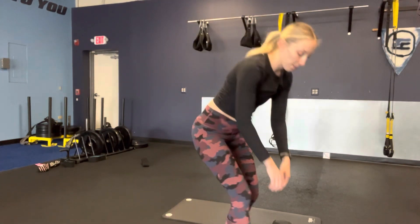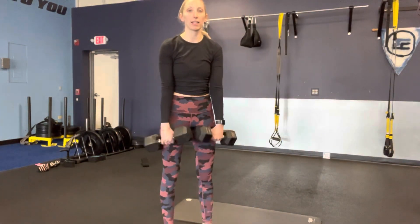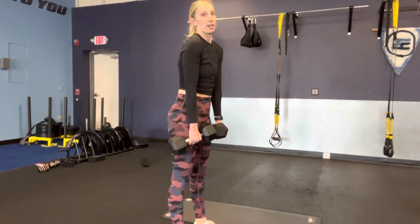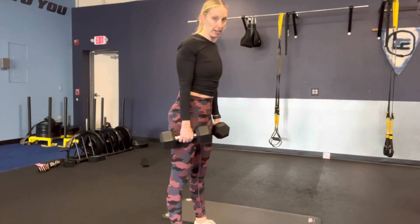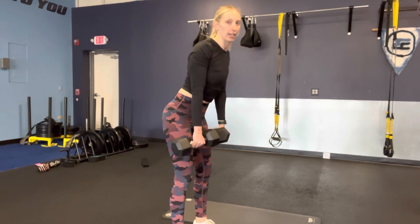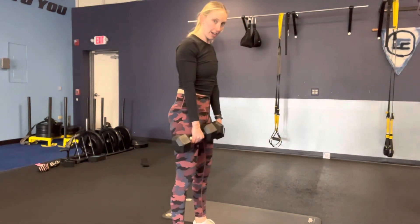Second superset — we're going to deadlift and do a one-arm floor press. For deadlifts, remember you have a weight in each hand. Pinch your shoulder blades back — even though it's a lower body exercise, I'm still engaging my upper body. Trace your shins and your thighs with the weights.